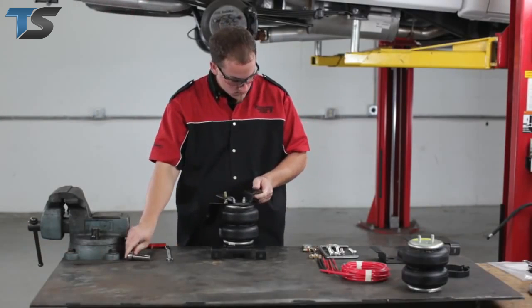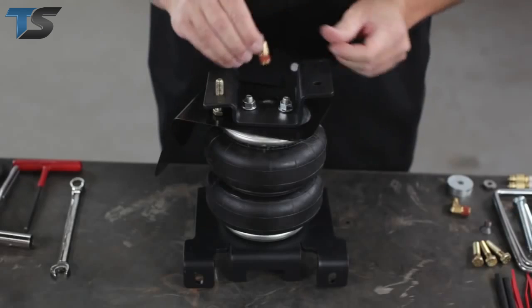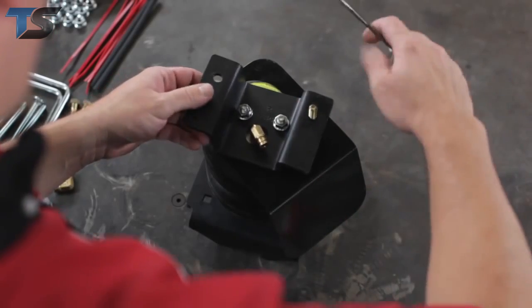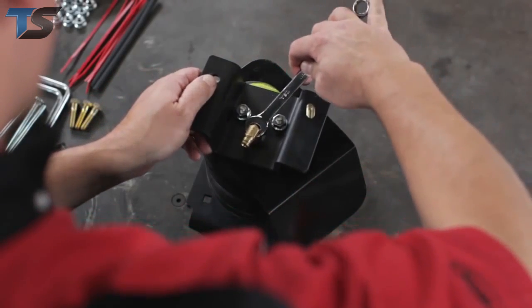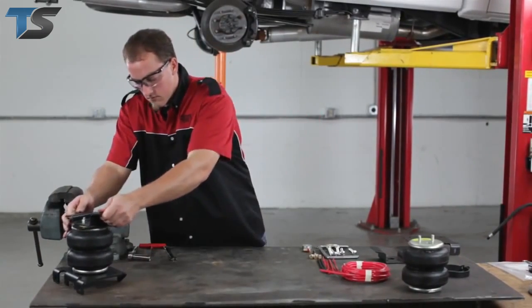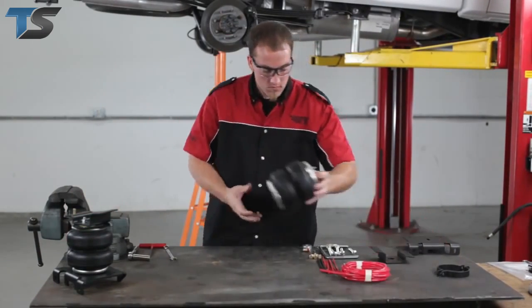Next, install the male air line fitting into the air inlet. Tighten this securely so it engages the orange thread sealant. Now, pre-assemble the left or driver side air spring bracket assembly following the same procedures.